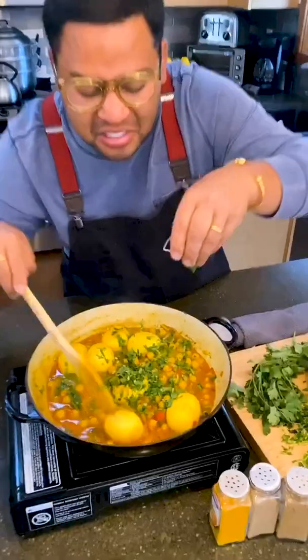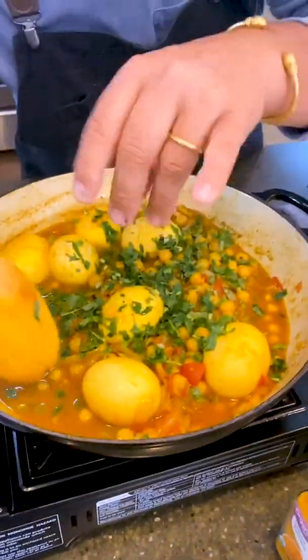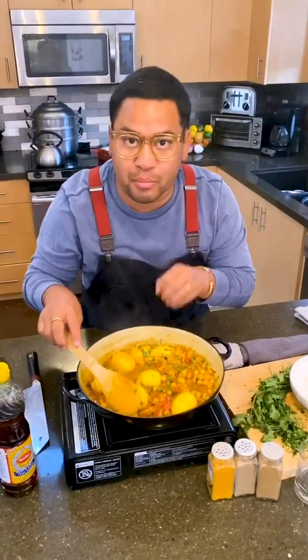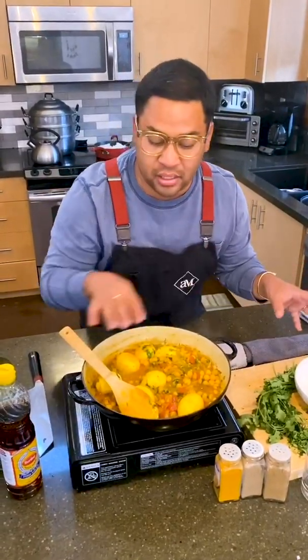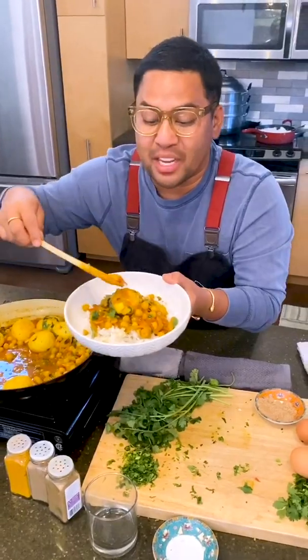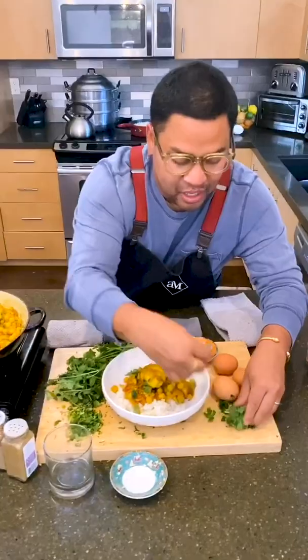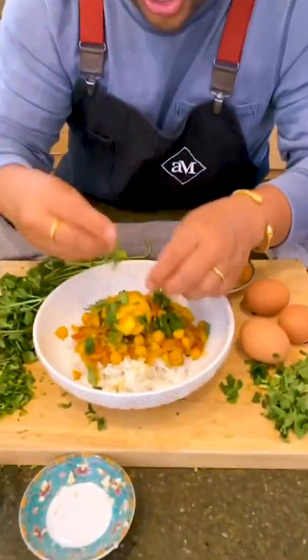Fresh and bright and spice-filled. So much flavor — I can't wait. I'm keeping some of the moisture because I want it to sauce my rice. So here we have it, my Burmese egg and chickpea curry over a bed of rice. Let's do a little bit of cilantro garnish to finish this off.